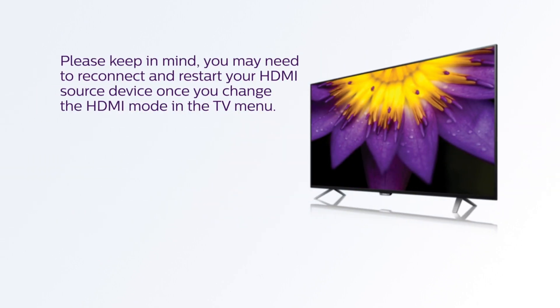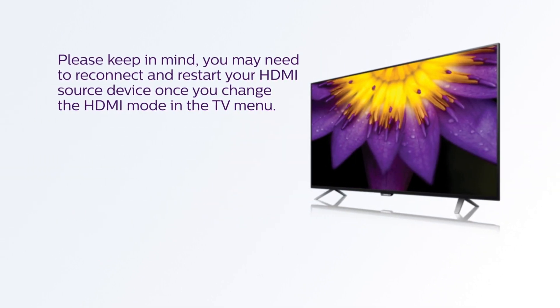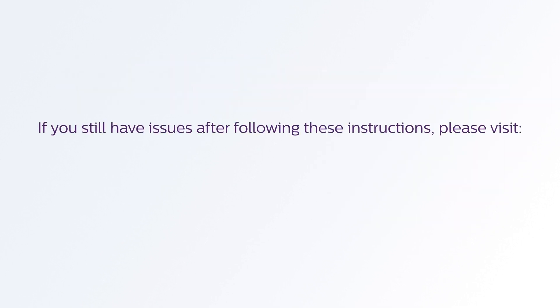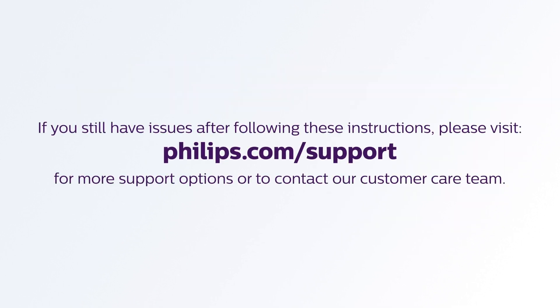Please keep in mind you may need to reconnect and restart your HDMI source device once you change the HDMI mode in the TV menu. If you still have issues after following these instructions, please visit philips.com/support for more support options or to contact your customer care team.